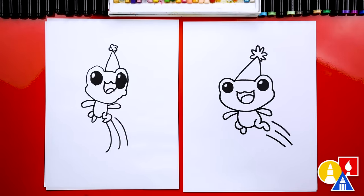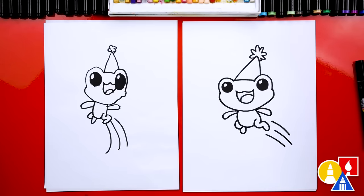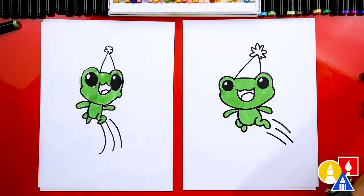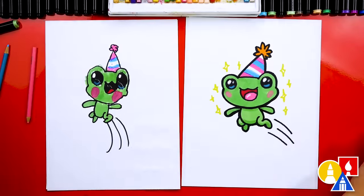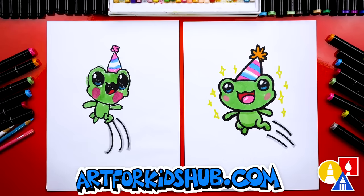Except we still need to do one more thing — color it! We need to color our drawings. This part we're going to speed up, so remember to pause the video and take extra time to color your drawings. We did it! We finished drawing and coloring our jumping frogs, our leaping frogs, and it turned out perfect.